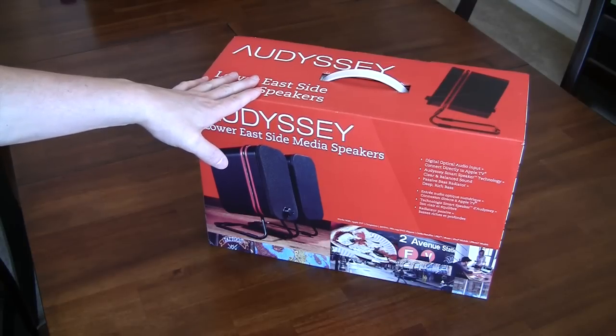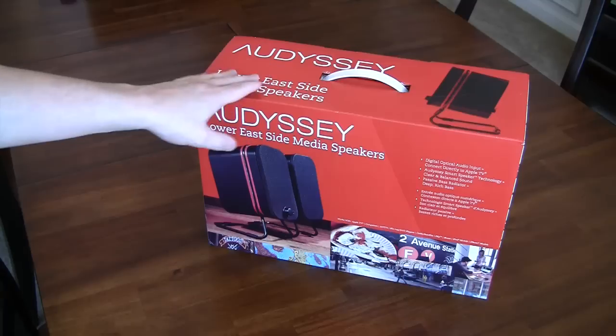The cool part is these speakers are extremely customizable as to how and what you plug them into, and we'll talk about that in just a few minutes.